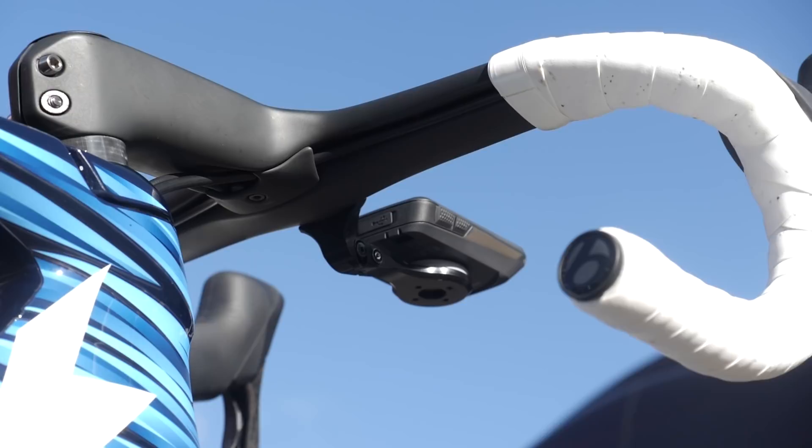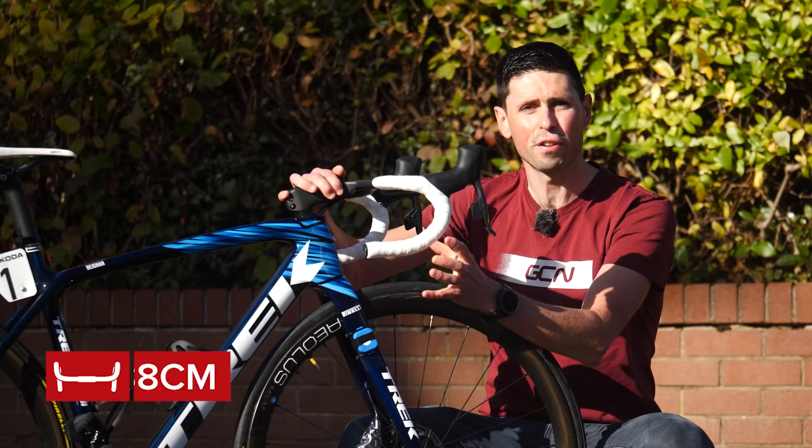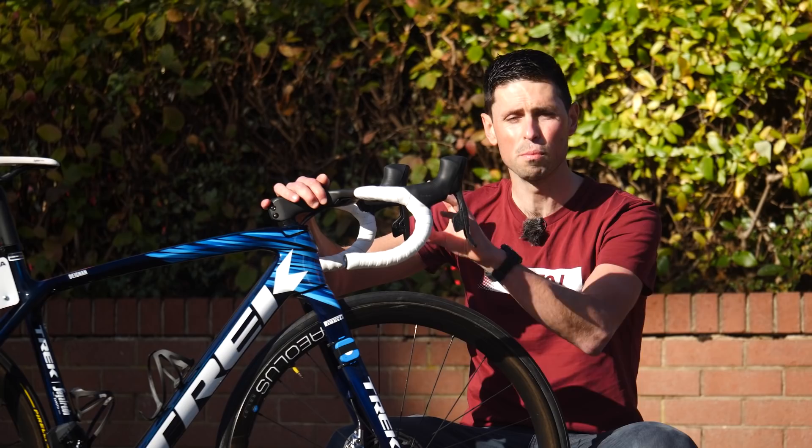Moving to the front of the bike, we have this super cool one-piece Bontrager RSL carbon cockpit. It's got a 120-millimeter stem which is negative 7 degrees and 38-centimeter wide bars. We've got super fresh white bar tape, again dictating that this is Lizzie's race bike. The interesting fact about these handlebars is that they have semi-integrated cable routing for the brake hoses.